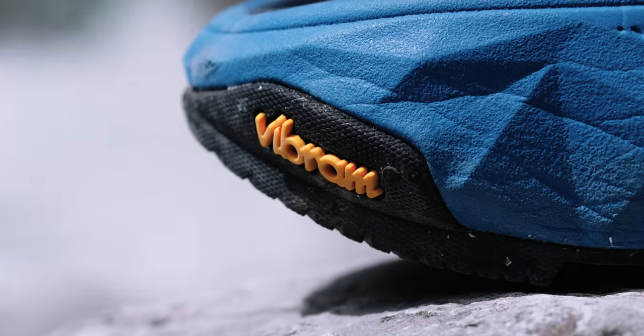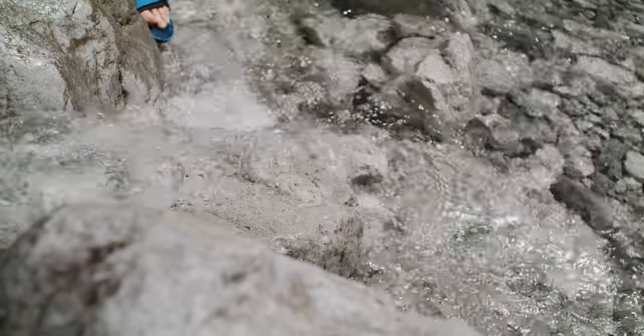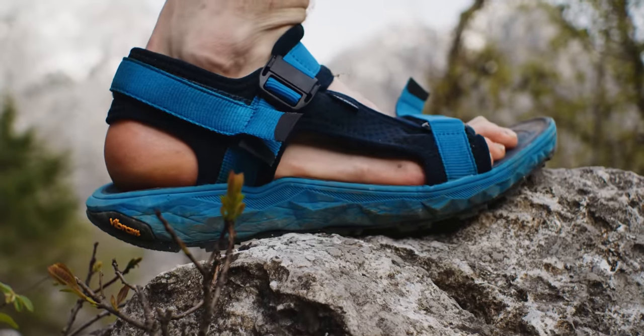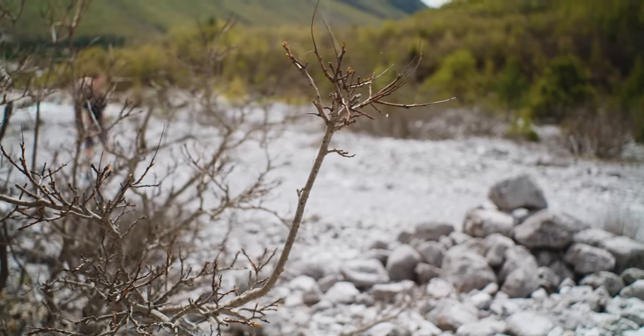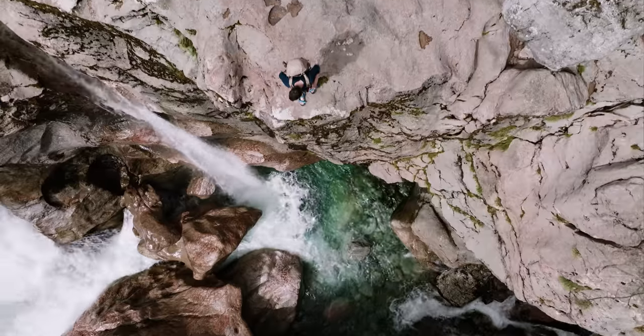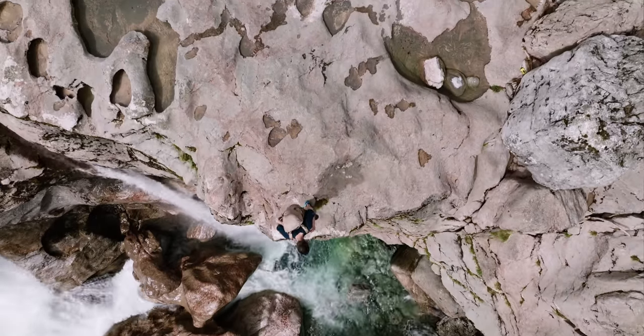There's great grip with the Vibram Eco-Step rubber compound, gripping well on wet rock and dry rock alike. The outsole pattern also gives some bite on slightly muddy surfaces. The upper straps are made from a mix of webbing and padding, a combination that helps manage moisture from sweat, dries quickly, and ultimately keeps you feeling comfortable over the course of big days out on the trail.